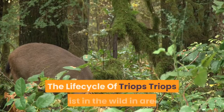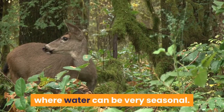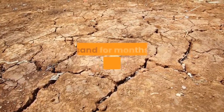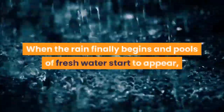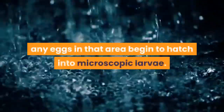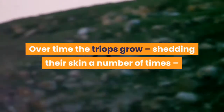Triops exist in the wild in areas where water can be very seasonal. The life cycle is such that eggs can lay dormant in dry mud or sand for months or even years on end. When the rain finally begins and pools of fresh water start to appear, any eggs in that area begin to hatch into microscopic larvae.